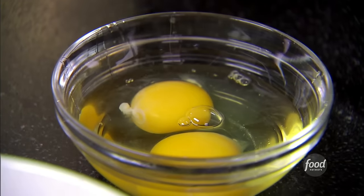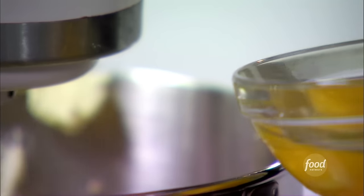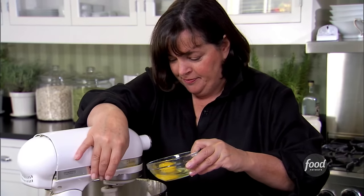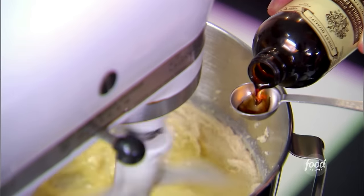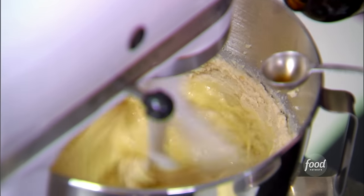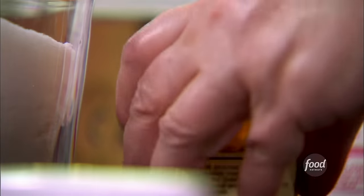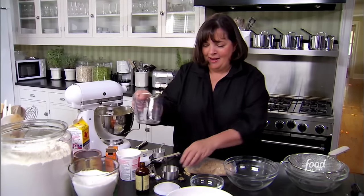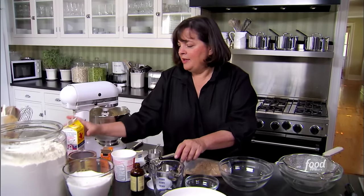Two extra large eggs at room temperature — that way they mix in best — just until completely incorporated. Then two teaspoons of vanilla. For the wet ingredients, I need a cup of buttermilk. I always shake it a little because it sometimes separates. It's really good for baking and it's actually low fat, dare I say it.